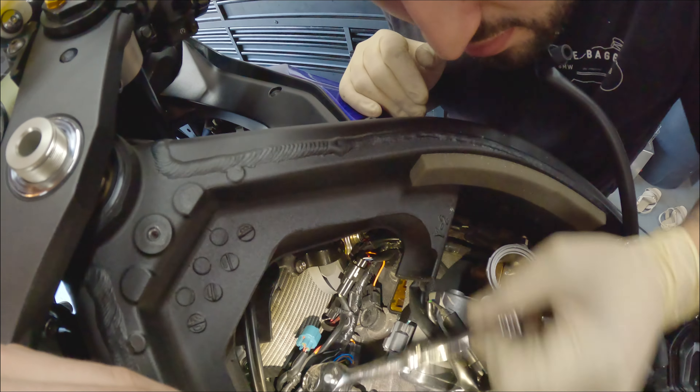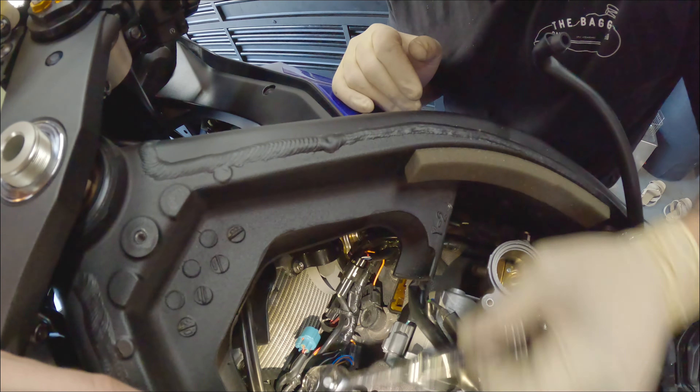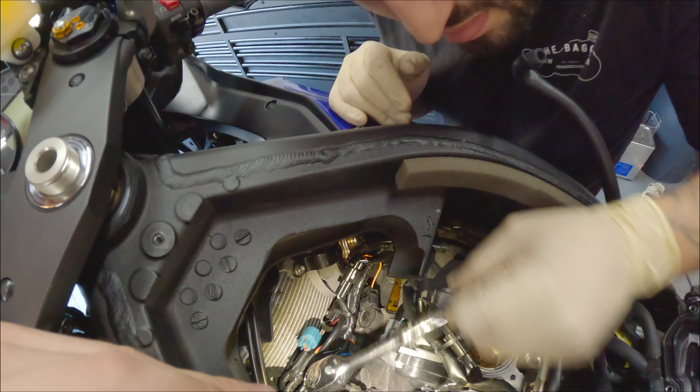Before. After. Cleaning all the threads. Nice. Does that snap on? Of course.